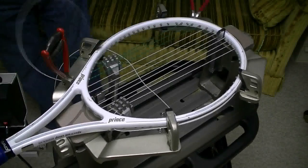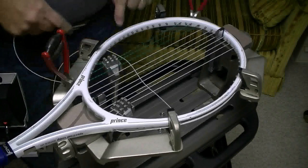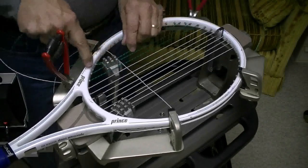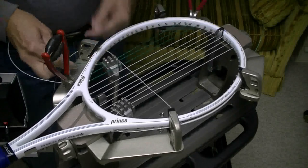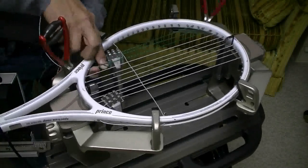Now I'm going to clamp these strings and double pull the two bottom crosses. Now I've got one, two, three - so this would be opposite from what this one is. So I want to go over that string and under this one.